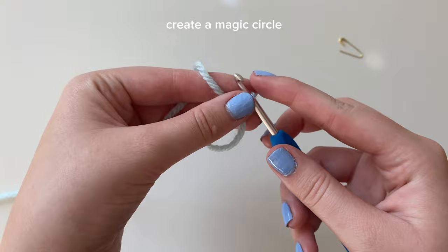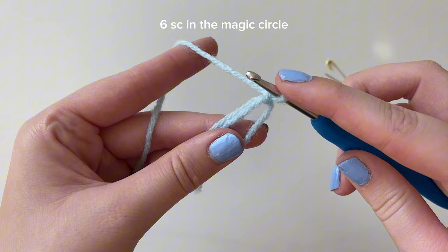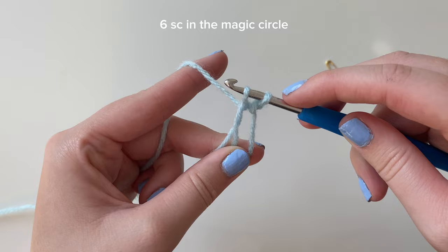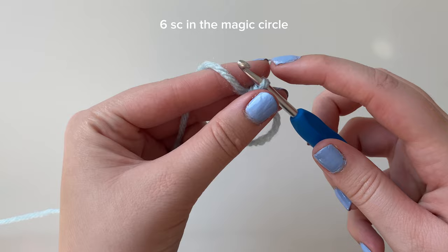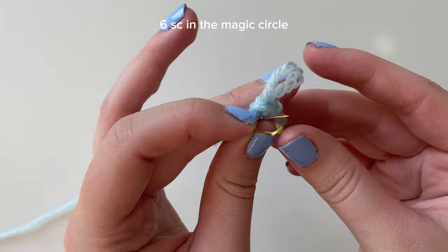Now I have my stitch marker close by because we're working in the rounds for this pattern. We're going to start by doing six single crochets into the magic circle. To do a single crochet into the magic circle, insert your hook into the circle, grab the yarn and pull through so you have two loops on your hook, then yarn over and pull through both loops. That's our first single crochet. Go ahead and mark that stitch with your stitch marker.